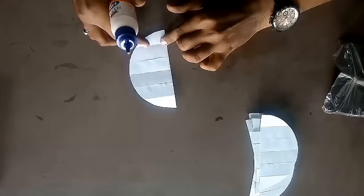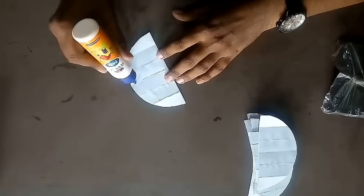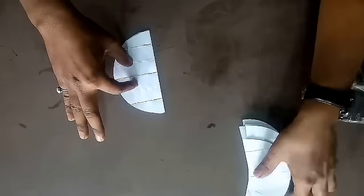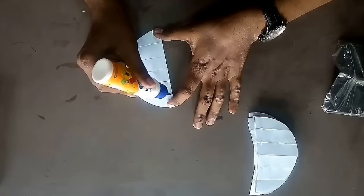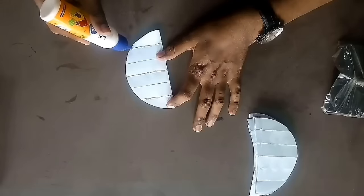Now take one semicircle, apply favicol on the 1st, 3rd and 5th fold. Take another semicircle and stick it over it. Do this for all the 20 semicircles, sticking them one over another by applying favicol on the 1st, 3rd and 5th fold.